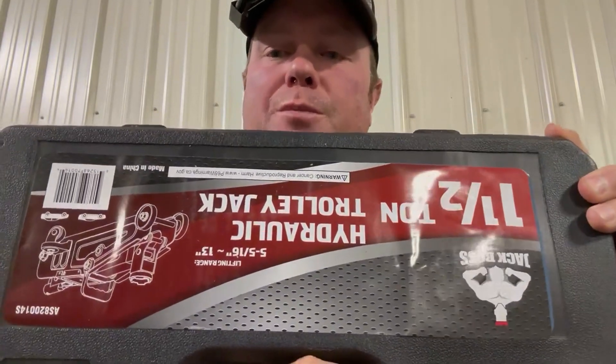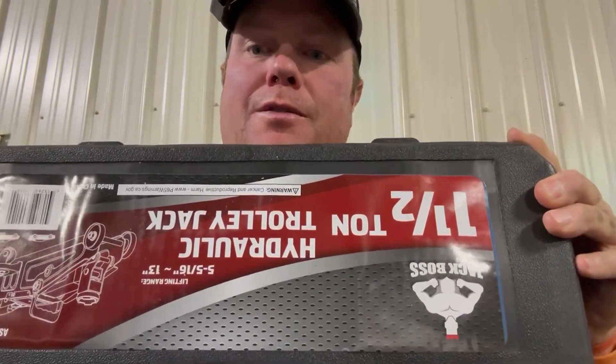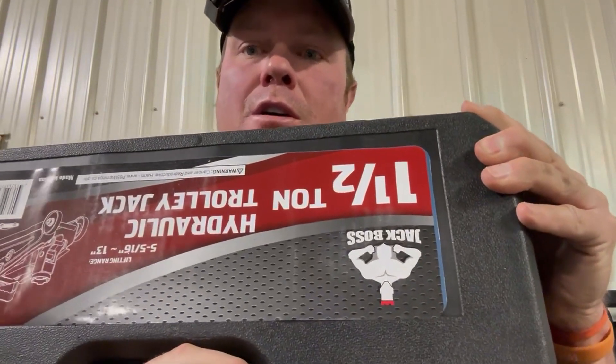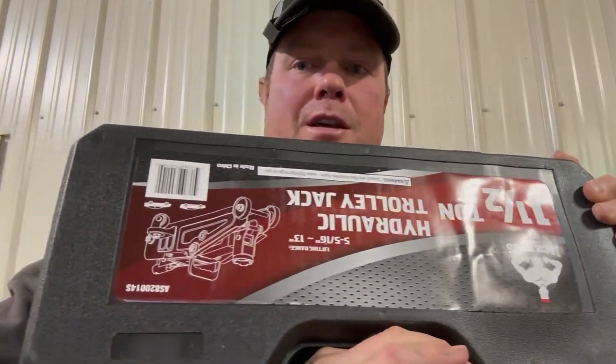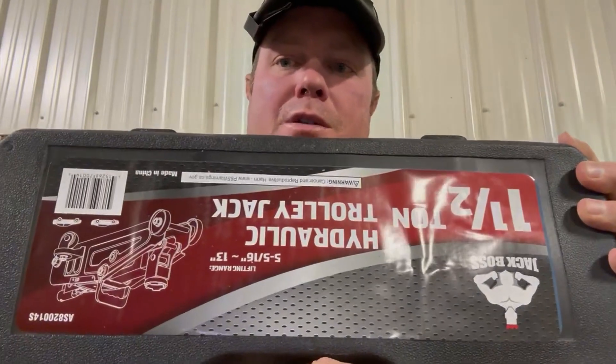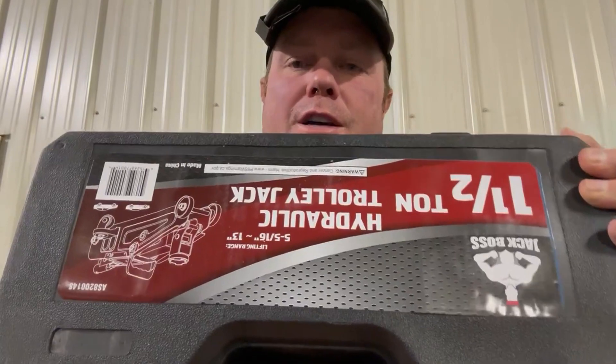In most situations, most people don't need more jack than what they have. It comes in a handy carrying case, and we're going to use this mainly in the field or on the road, so it's nice to have that case. That's the one-and-a-half ton hydraulic floor jack.